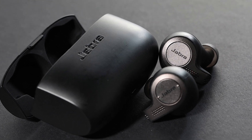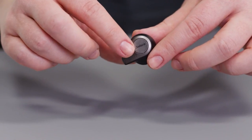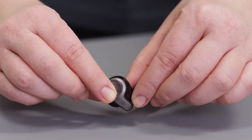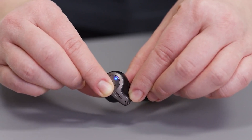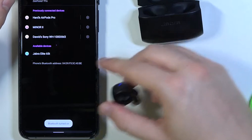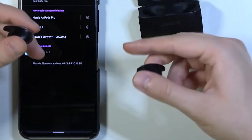First, let's get your Jabra Elite 65T ready to connect. Begin by ensuring your earbuds are turned off. Now, press and hold the Multi-Function button on the right earbud for about 5 seconds until the LED flashes blue. This means your earbuds are now in pairing mode and ready to connect. If you are asked for a PIN, simply enter 0000 to complete the pairing.